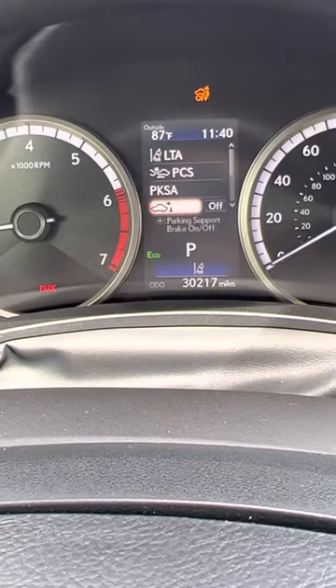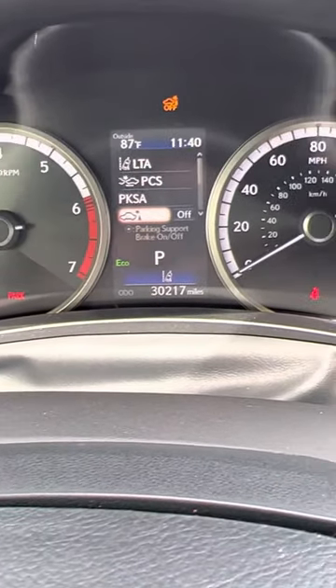So make sure you turn those two things off so that your car isn't beeping and warning you that you're about to back into something. Alright, I hope that helps!